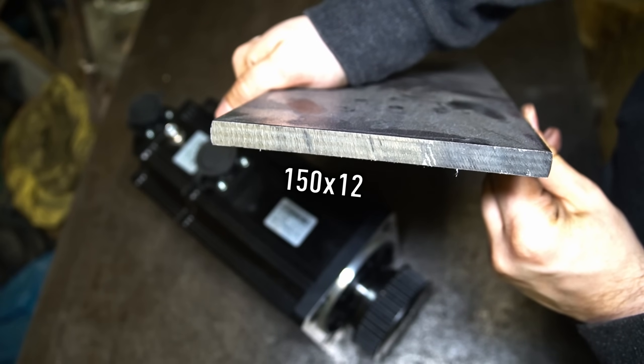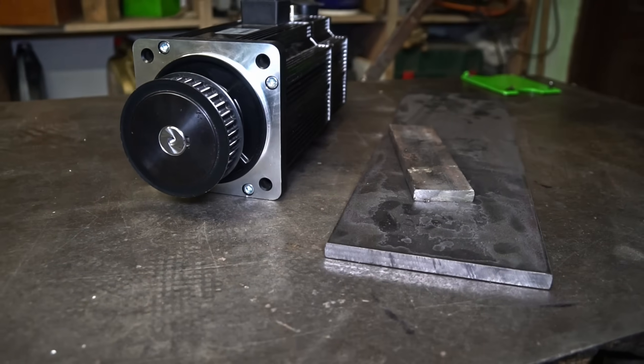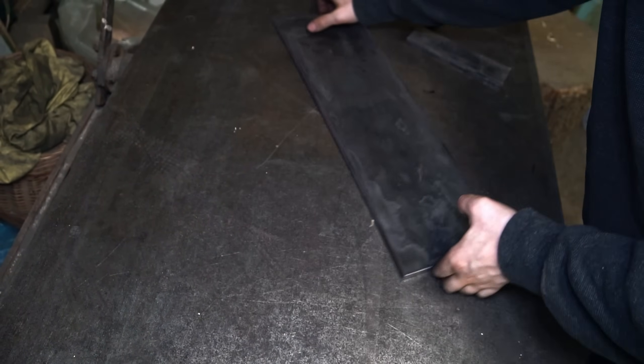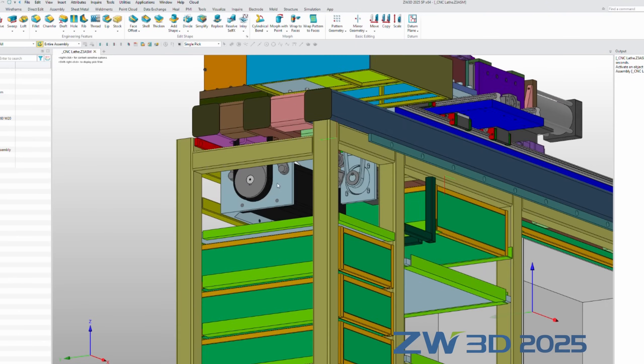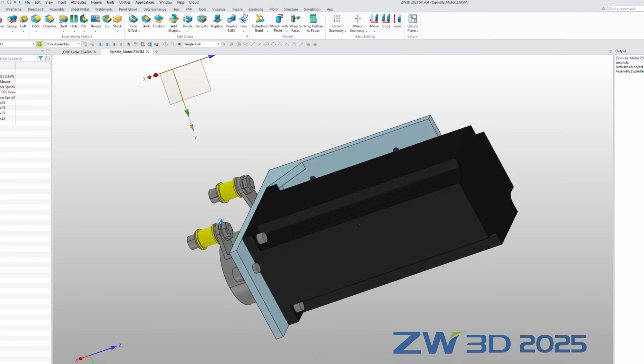I've prepared some steel flat bars for the motor adapter. The servo motor mount was designed in ZW3D. I designed two belt tensioners.